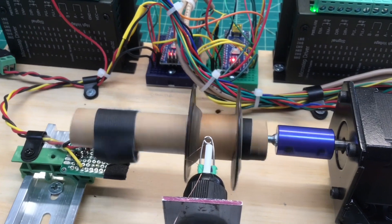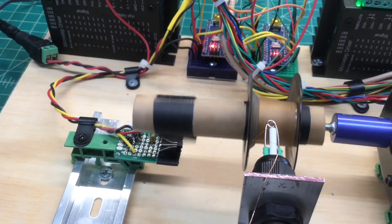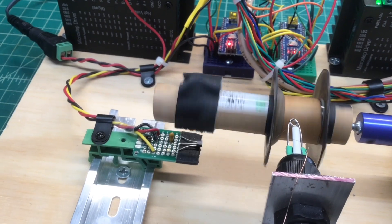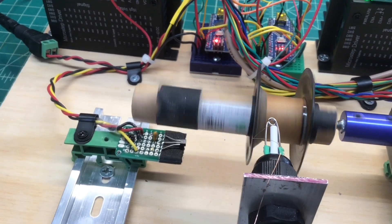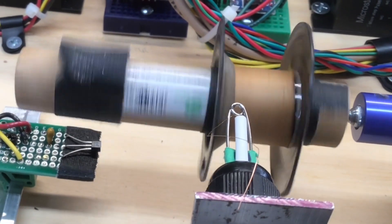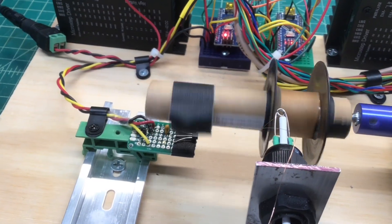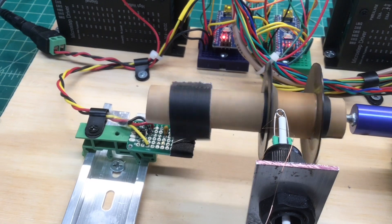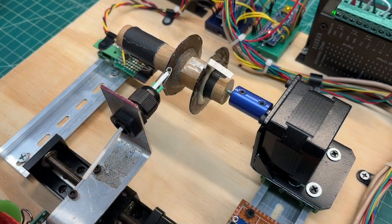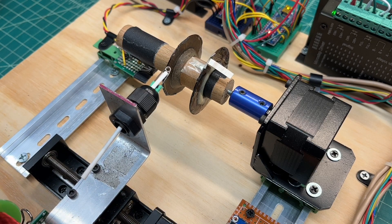I'm setting up a practice run to set the width of the wind to my goal of around 19 millimeters and to hit my turns per layer at about 114 or so. It looks like we're going to be around 50 minutes or so. Let's kick things off and see how the wind goes.